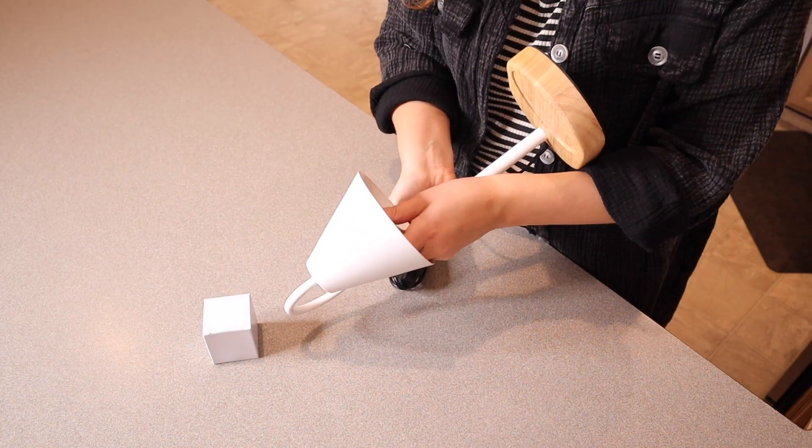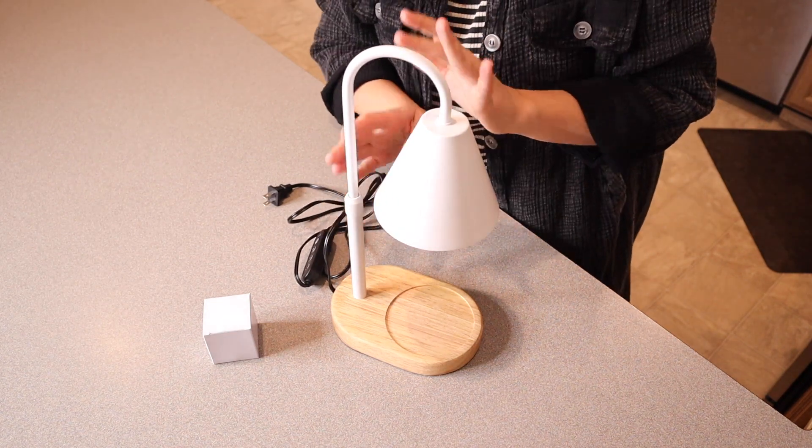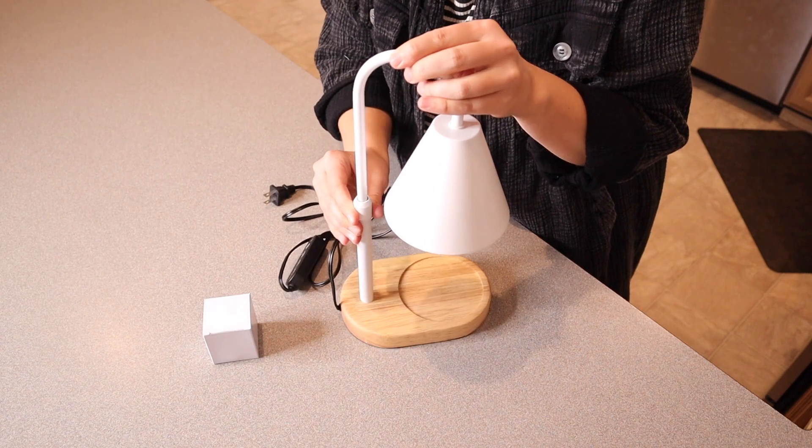Let me go ahead and install the light bulb. Something else I do really like about this style is that it can actually work with many different sizes of candles up to 6.9 inches.